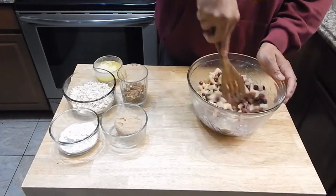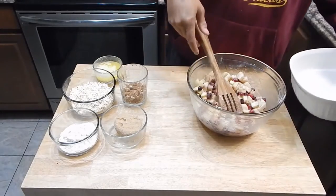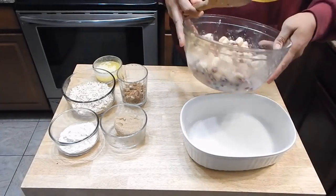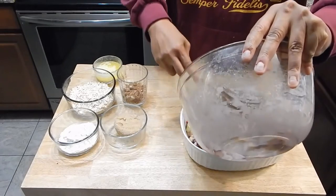The apples I used for this are just regular green apples. You could use whatever kind of apples you want. The cranberries I used were frozen — you could use fresh as well. So now that I have that mixed in, I'll get this in my dish.